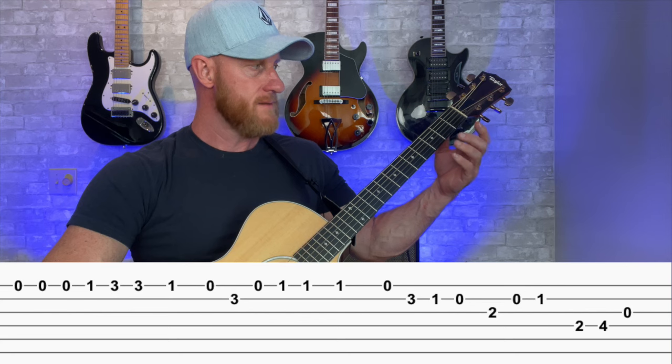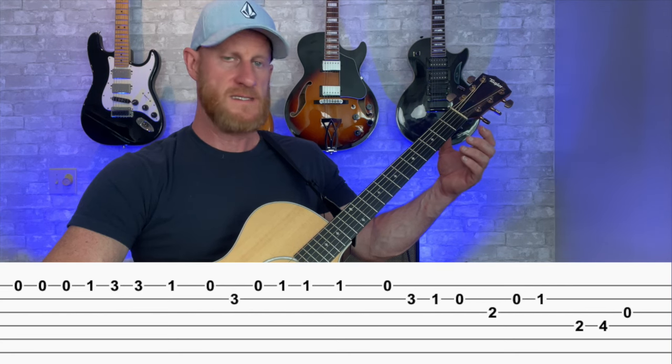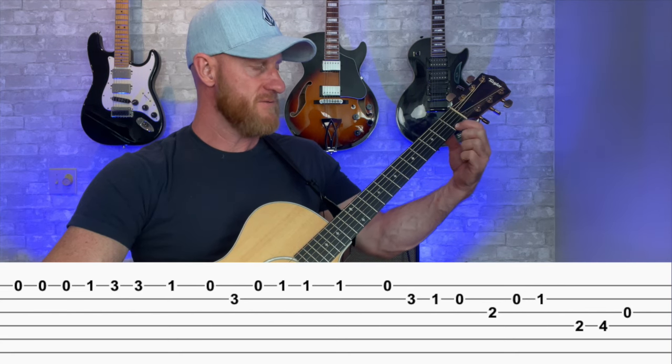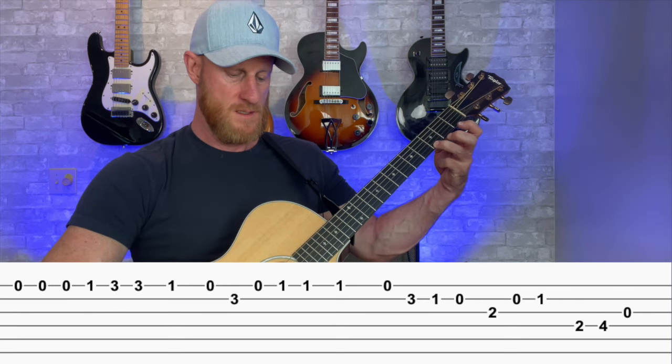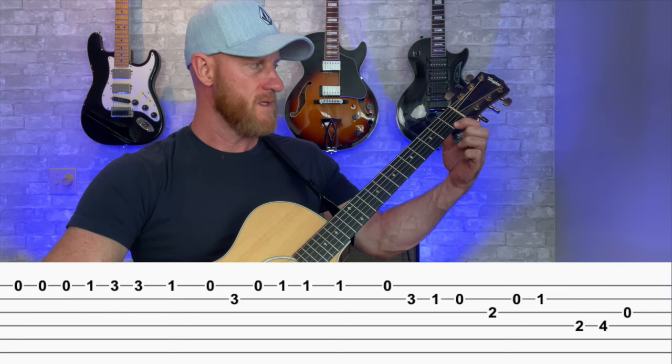Now part two. We hit our open E three times, F — first fret — and then G, third fret. Back to F, E.